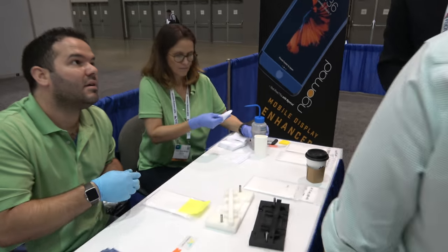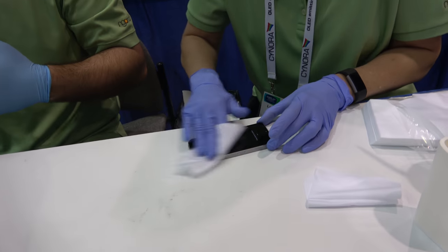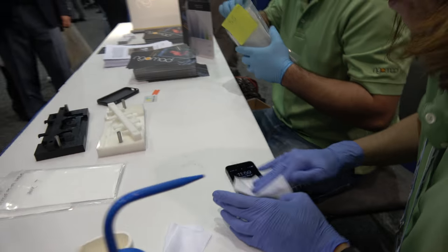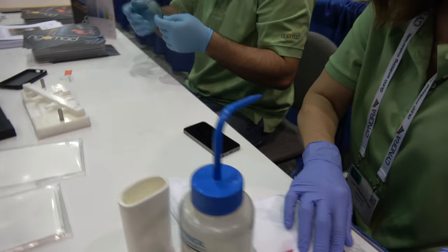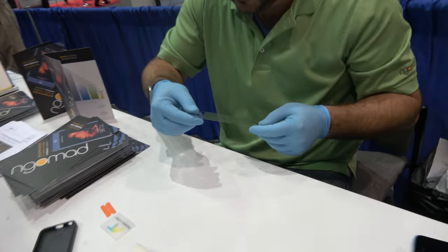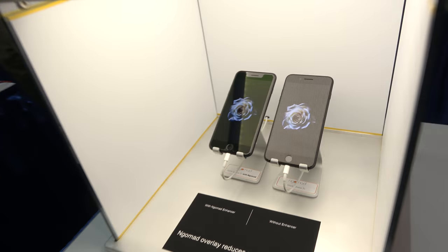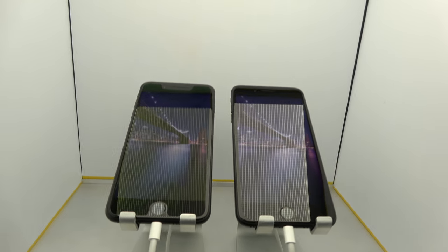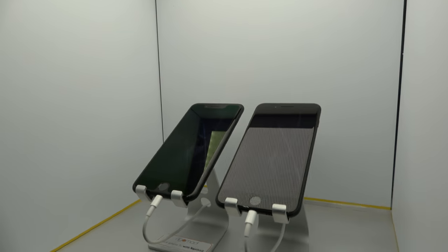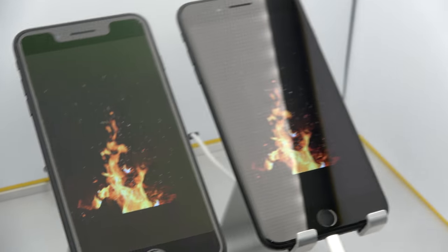Yes, I'd love to. We are introducing a brand new technology at this show. It's never been introduced before, and it is an overlay for a consumer product cell phone that reduces the reflections by 85%. The phone on your right is your phone, like what everyone has — that's with a plastic overlay or not. The phone on your left has been enhanced. We felt there was no product category for this, so we started a whole new product category and we called it an enhancer.